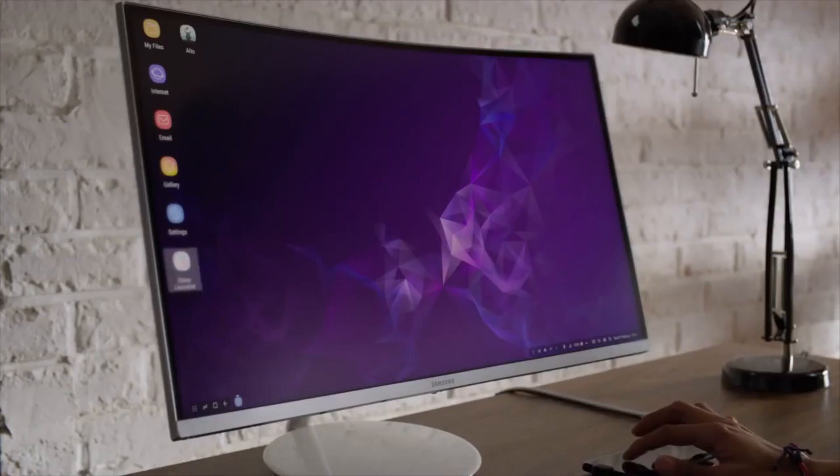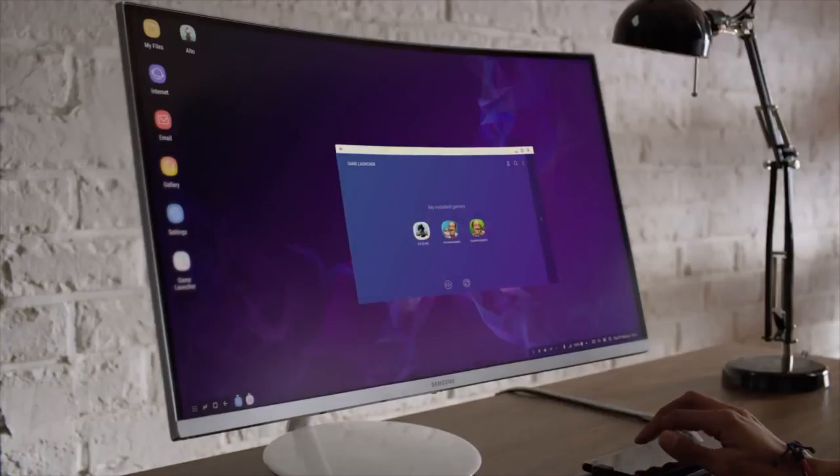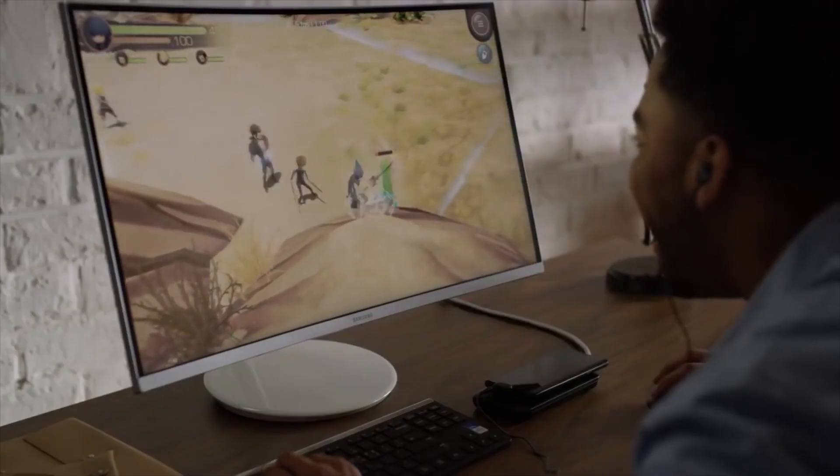The benefit of this new docking mode is that the screen can now be used as a trackpad for smooth control. The headphone jack is now also clear, so you can plug in headphones and earphones while you game and watch movies.